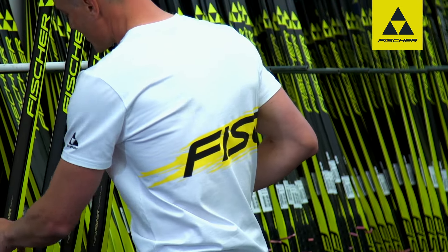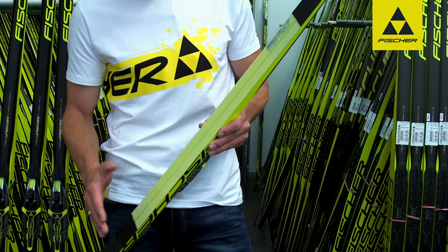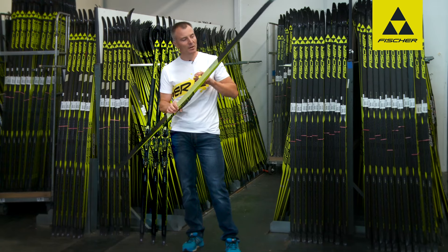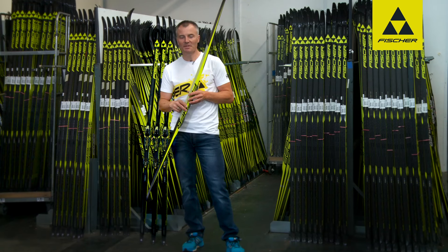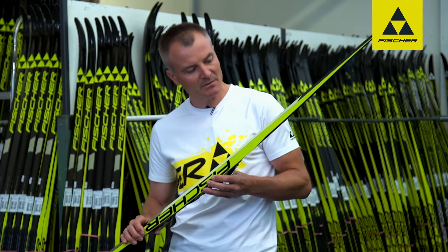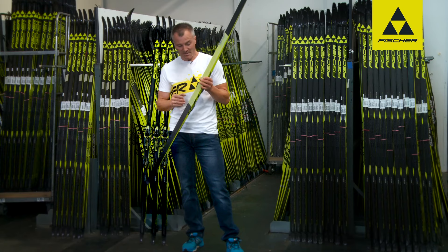Those were the three climbing wax skis. Now let us turn to a climbing waxless ski: the Speedmax Classic Zero Plus, with a three-section base in the climbing zone. If you want to guarantee an outstanding kick action and good gliding performance, especially in the difficult range around zero degrees, climbing wax skis are not always the best choice — the skis can begin to ice up and clumps of snow can build up in the climbing zone. This is not the case here, because there is simply no wax and therefore no water binding and no icing up.